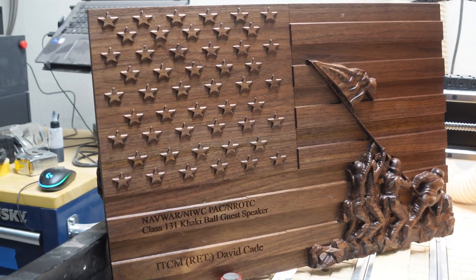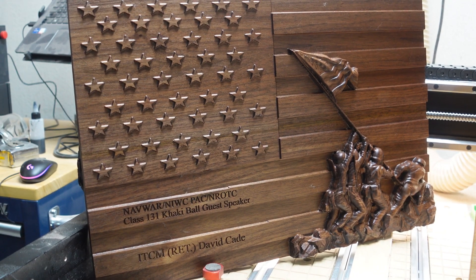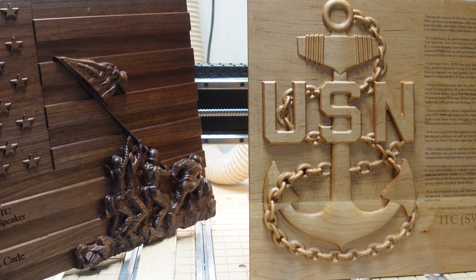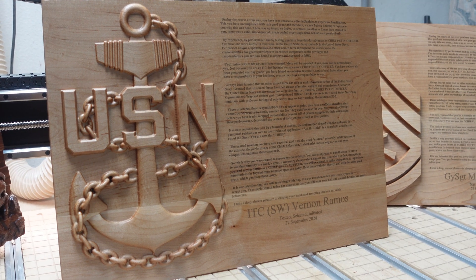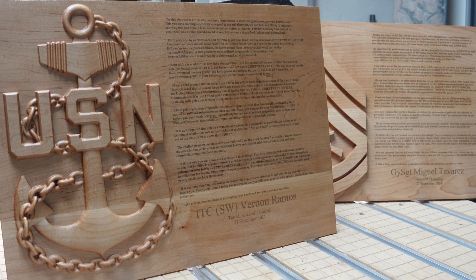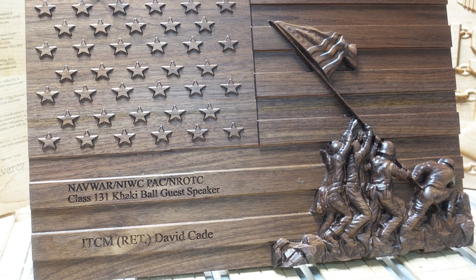For the finishes, on the walnut I used Odie's Oil — the universal oil — and for the maple plaques I used the Walrus Furniture Oil, which gave a nice matte finish but pops the wood just a little bit. Gives pretty decent color. Congratulations to this year's selectees.